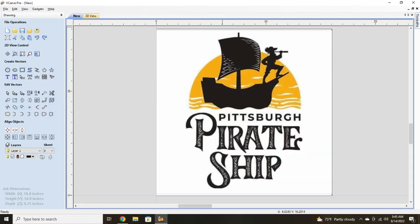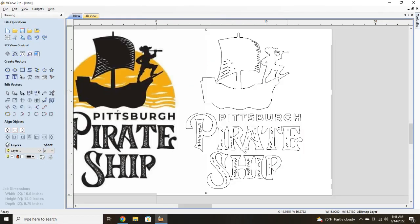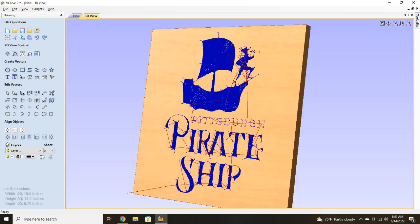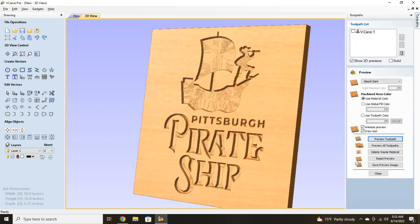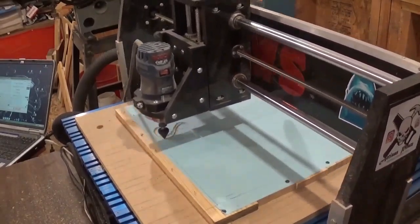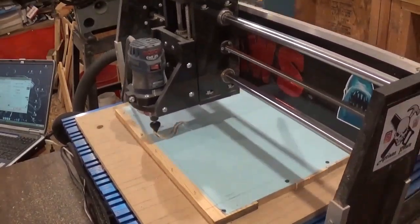While I'm attaching our material to the CNC machine spoil board, I will show you some of the design process I used in Vectric. I imported the logo Bill sent me, vectorized it, and got a preview of what I hope the sign will look like at the end. Once our material was firmly attached with some screws, I hit start on the CNC machine and it began engraving.